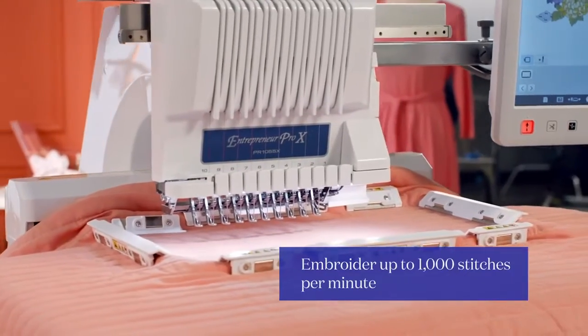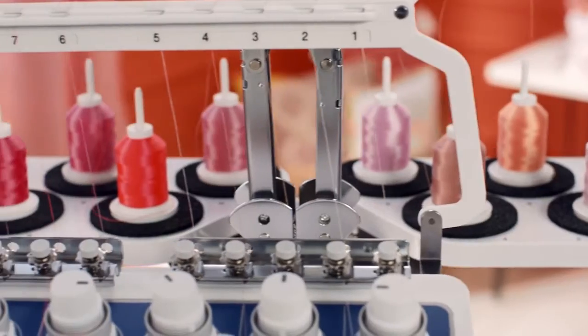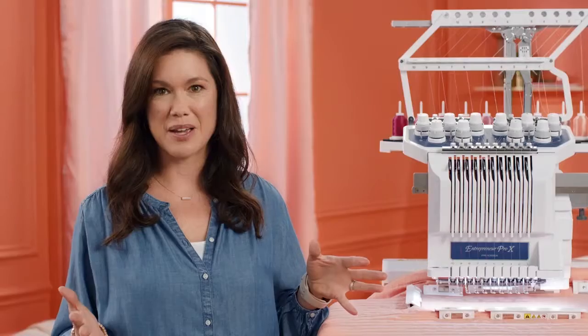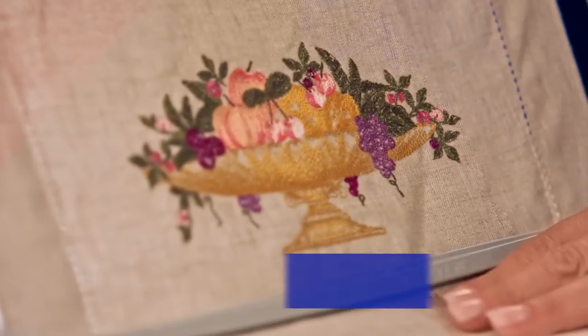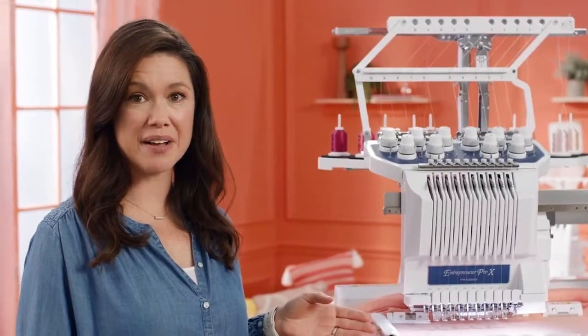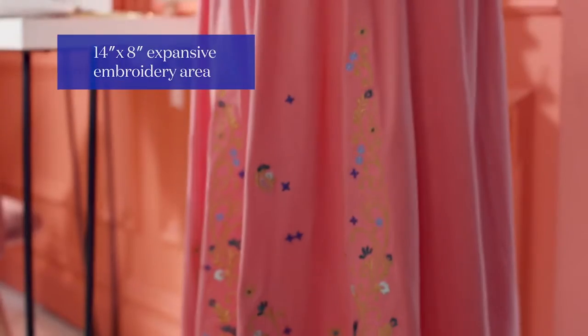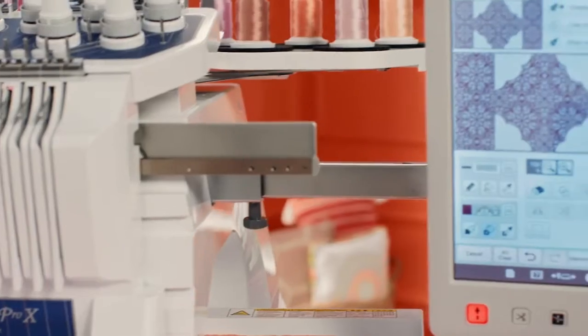With 10-needle speed, it'll blow your hair back. With 10-needle auto threading, it's incredibly easy to use. You'll probably run out of ideas before you run out of built-in designs — over 1,100 in total. And with this huge embroidery area, you can let your creativity run wild. Or you can create your own unique designs with My Design Center.